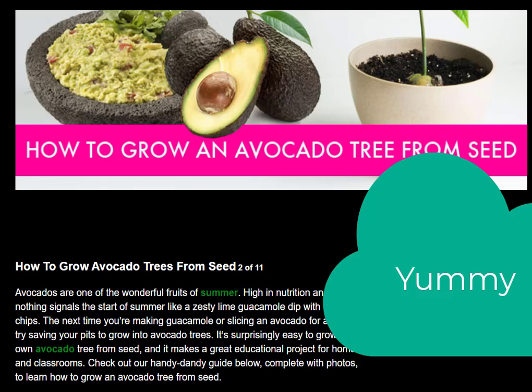Avocados are one of the wonderful fruits of summer, high in nutrition and flavor. Nothing signals the start of summer like avocado — lime guacamole with tortilla chips. The next time you are making guacamole or slicing an avocado for a salad, try saving your pits to grow into avocado trees. It is surprisingly easy to grow your own avocado tree from seed.